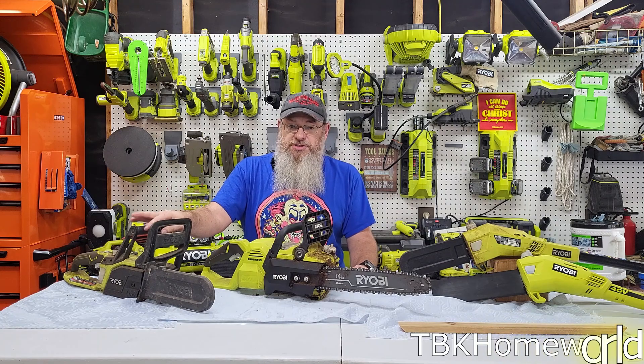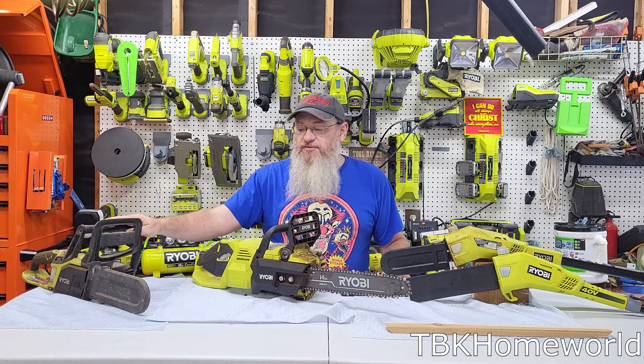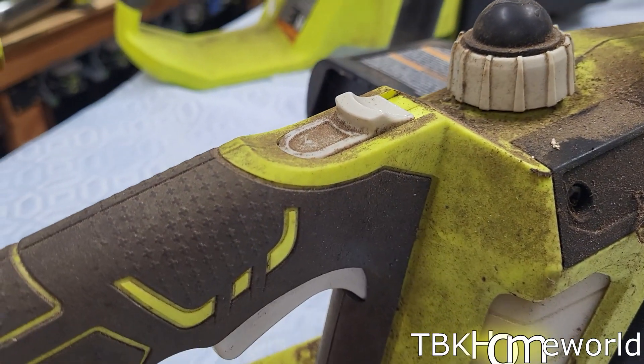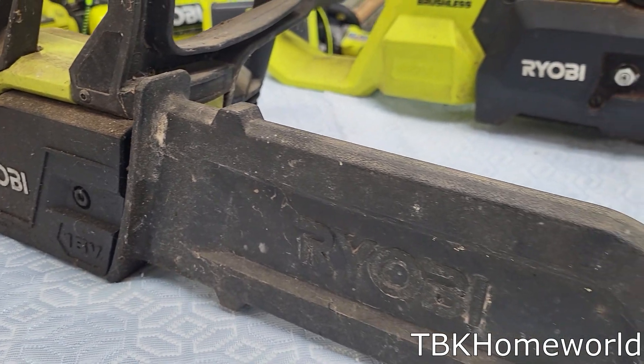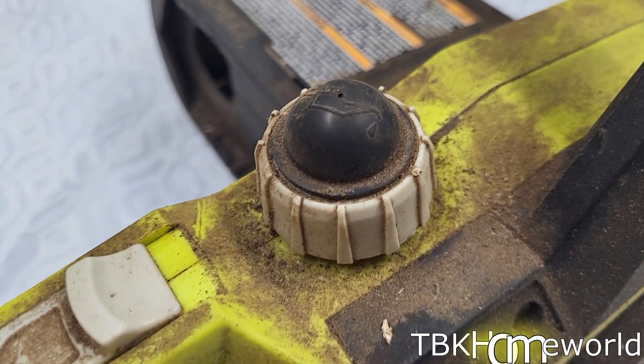You will not be able to purchase this even from their outlet store. This particular unit is part of the 18-volt ecosystem. It has a 10-inch bar, which means you can cut up to an 8-inch log. It will do 32 eight-inch cuts on the 4-amp-hour battery, and it weighs about 5.8 pounds — so almost 6 pounds — with just the saw itself.